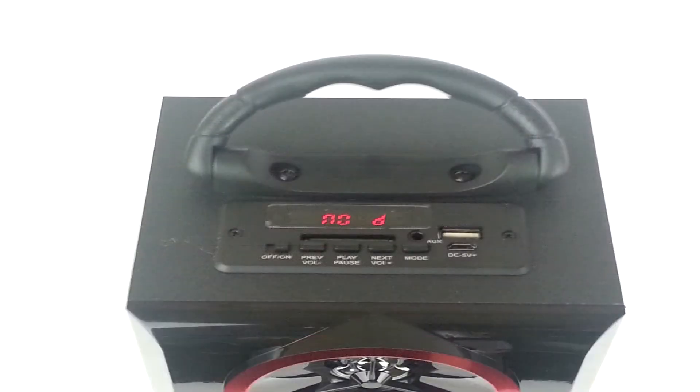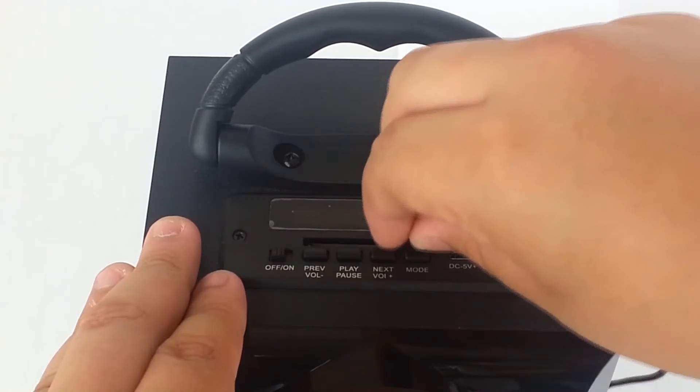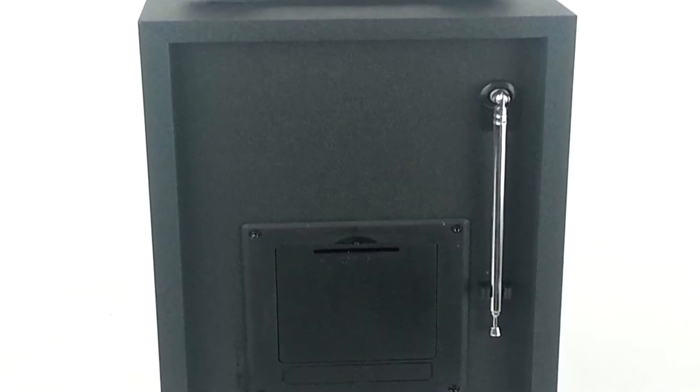On the top features one LED screen, one USB port, one SD port, one audio port, one charging port, one power switch, and a set of command buttons. On the back is one radio antenna.